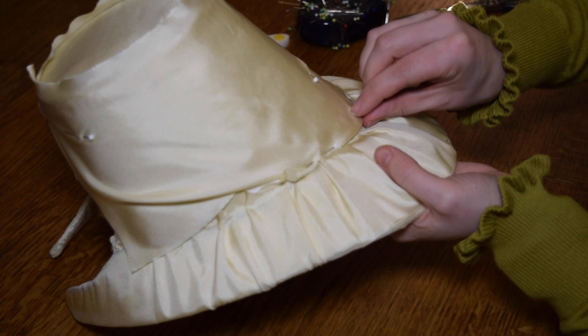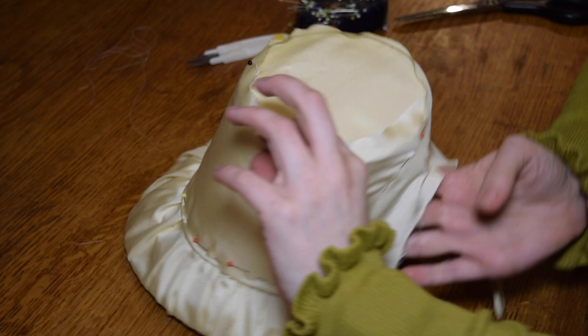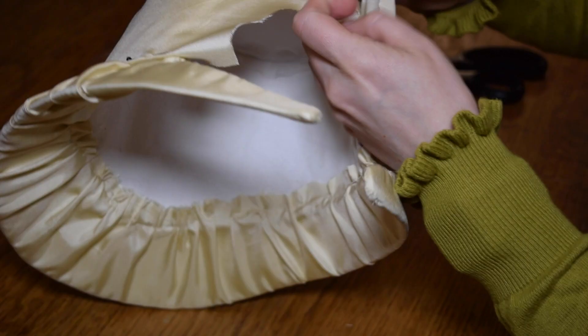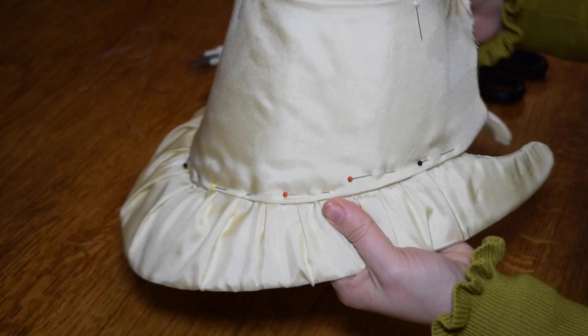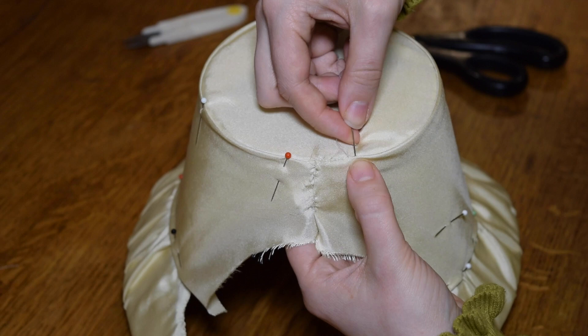Carefully pin the fabric for the crown over the crown of the bonnet — keep it really smooth. You can cut this piece on the bias so that you get a lovely smooth finish. You'll have to keep fiddling, trimming, and clipping until you get it perfect. When you're happy with it, use tiny whip stitches to stitch it all together.